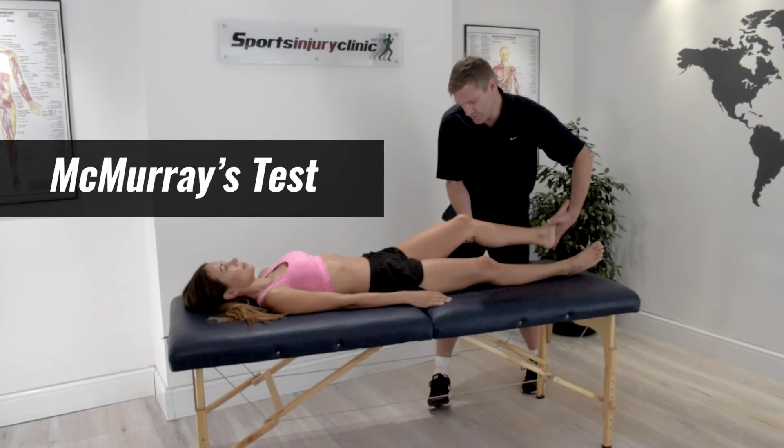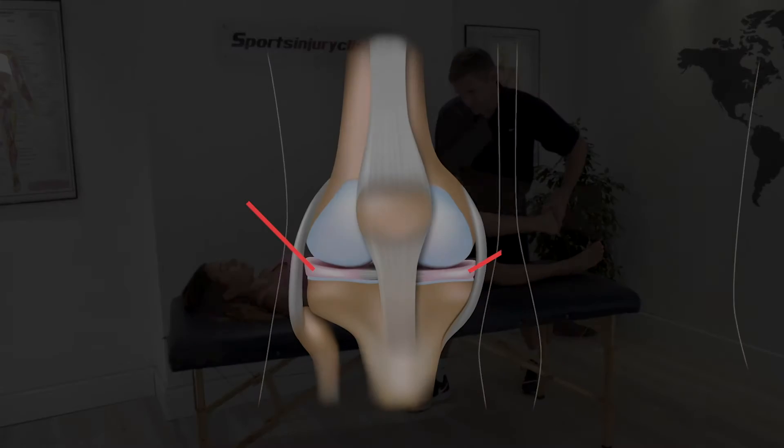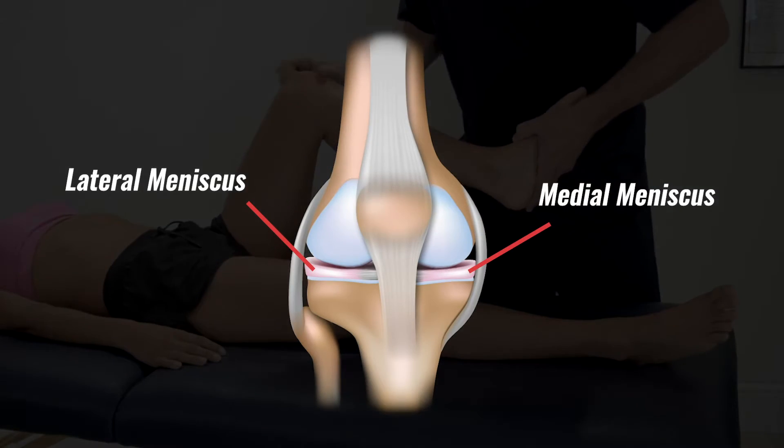McMurray's test aims to detect injury to either the lateral or medial menisci. The meniscus is cartilage that cushions the joint and acts as a shock absorber in the knee.